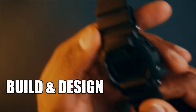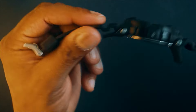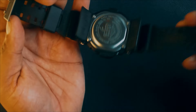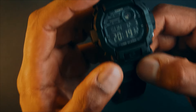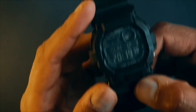The build and design. It is chunky but light at just 75 grams. This is all resin — the case, the bezel, and the band. The band has the double pin buckle. This one has mineral crystal, which is a tad bit more scratch resistant than the acrylic crystal of the F91.